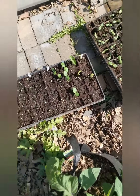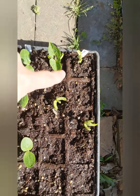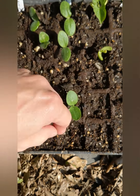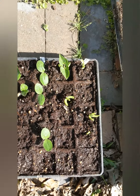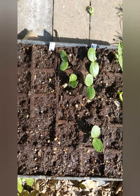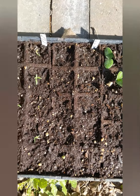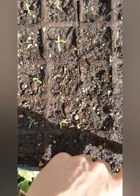Over here we have our beans, and it looks like about five or six of the pods have sprouted. Next to that is the squash and it looks like it's doing well. Then we have our artichoke and it just has one sprout right now - it may be a little later bloomer.